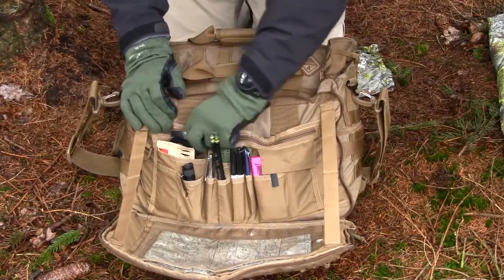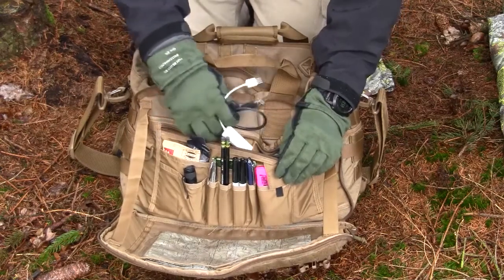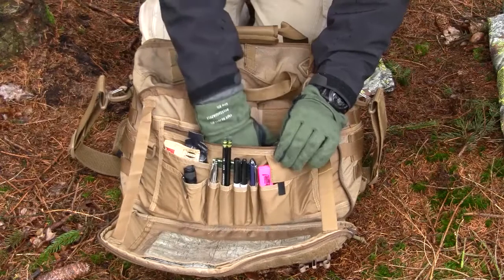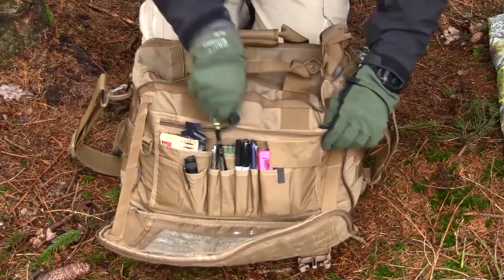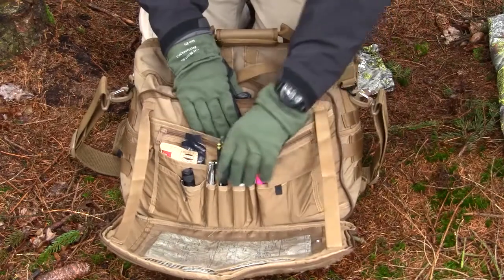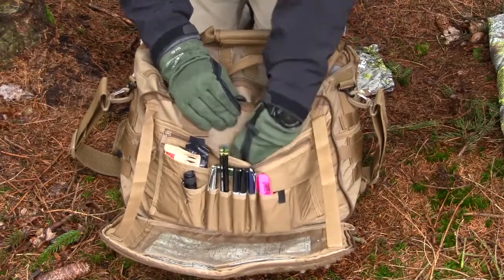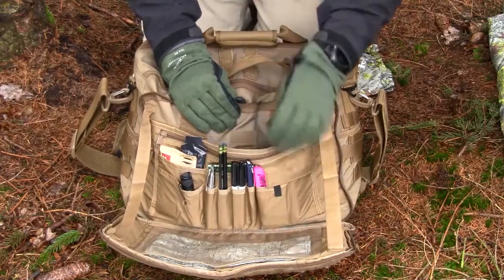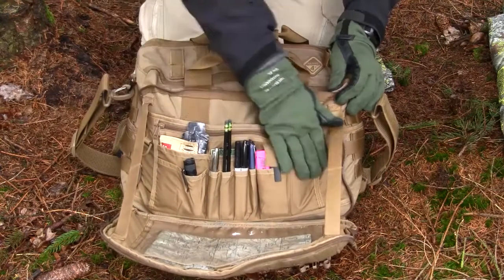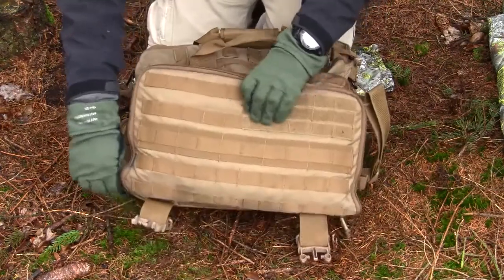Then there's a zippered pocket here where I normally carry small cables for my computers. I also have a USB stick. Behind that there is another pocket secured by Velcro where I normally have extra batteries for my flashlights and whatever. It's a really nice and easy admin area to organize things in.